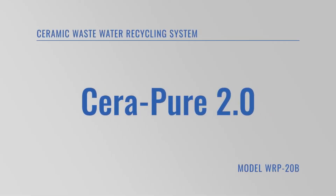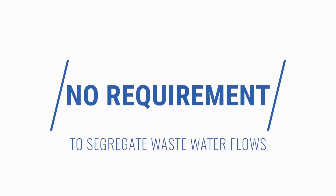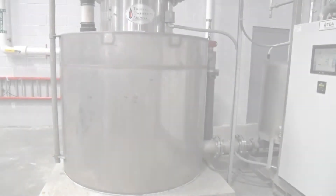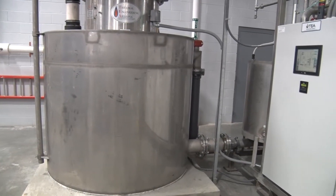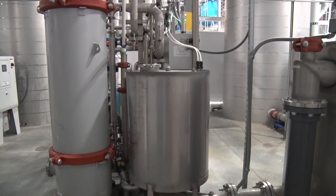TEA's Serapure 2.0 recycling system is chemically, biologically, and thermally inert. As a result, the system can handle the worst wastewater with no requirement to segregate wastewater flows. TEA's ceramic systems can be designed to filter down to the micro filtration levels, thus removing all bacteria.